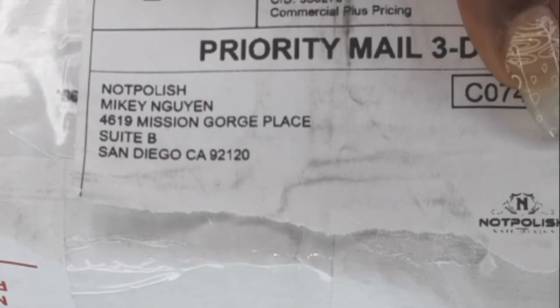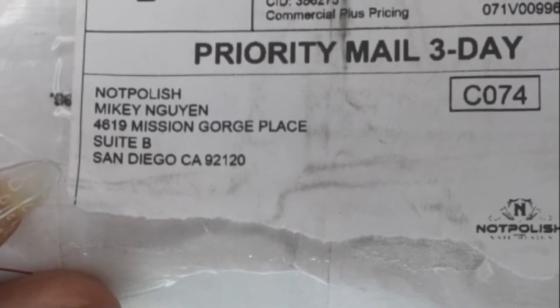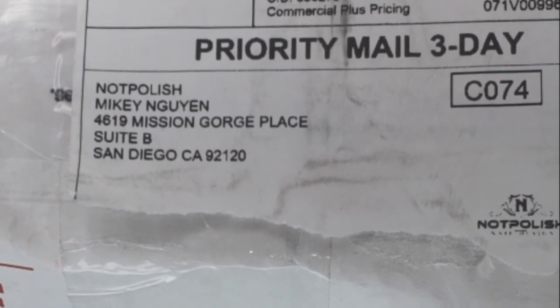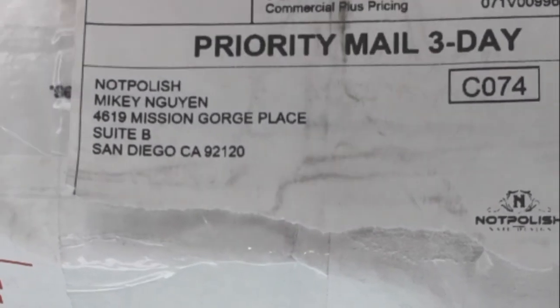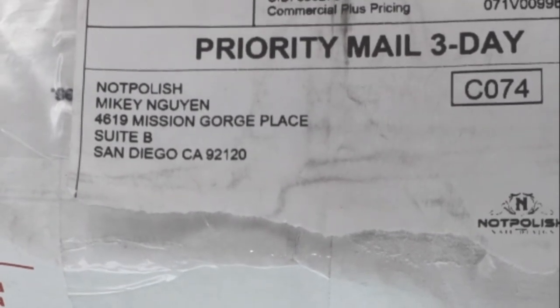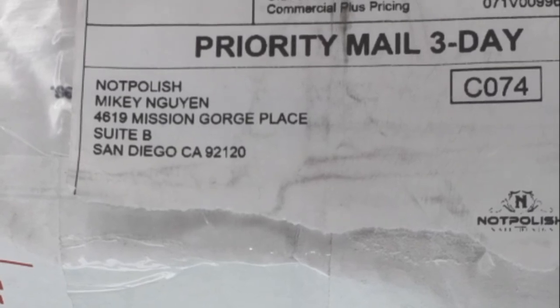Hey you guys! So today we have a package from Knot Polish! You might remember when I did that last haul during my haul week — I showed you guys a little bit of the Knot Polish I had and told you they had a sale on all of their collections. So I went back and got two collections: the Spring Blossom and the Autumn Serenity Collection, and the Timeless Art Gels. It came today! The shipping was so fast — it literally took like two weeks and now it's here! So now I can do some swatches for you. Are you excited? I am! Okay, let's get started.